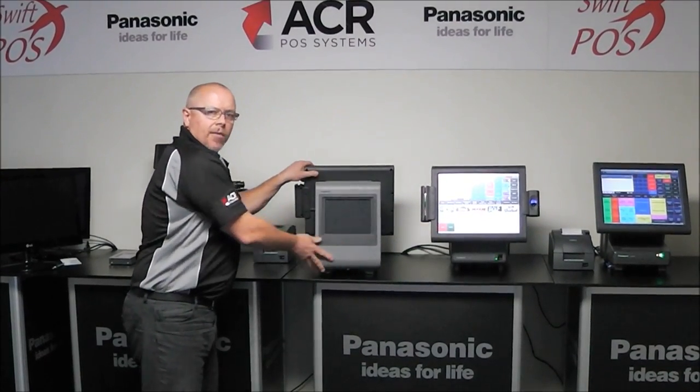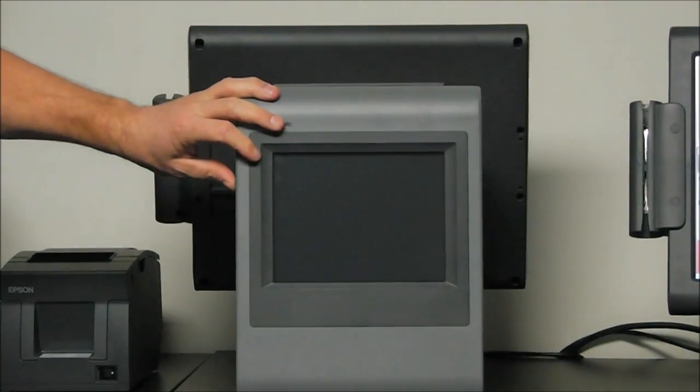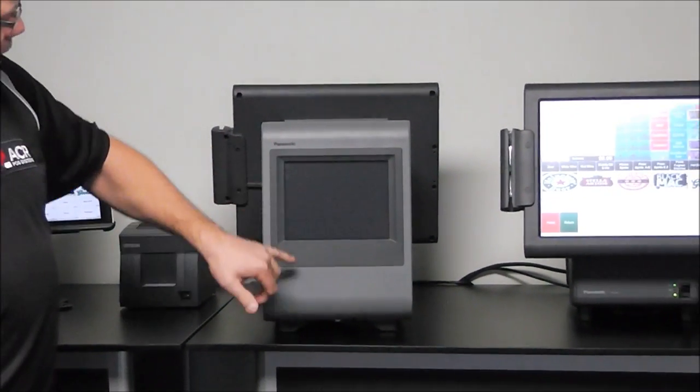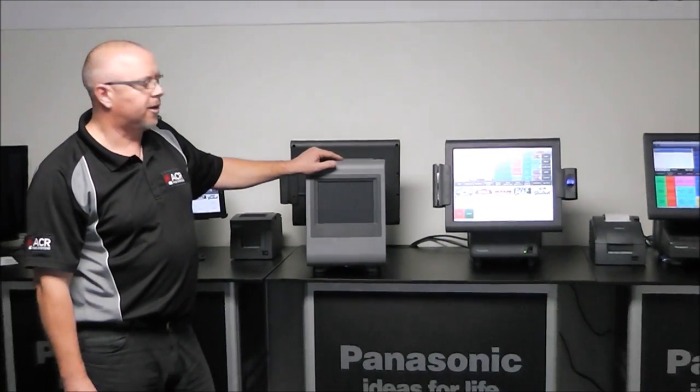Spinning the terminal around, we see we've got a 9-inch LCD screen. That's used for both customer display purposes — like promotions, advertising a combo or whatever — as well as bringing up the items that the customer is purchasing at the time.